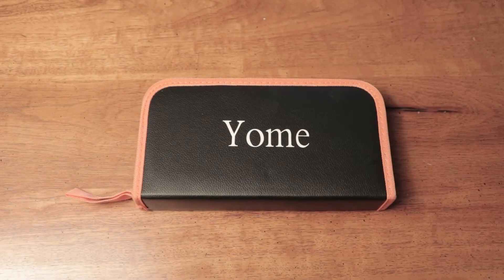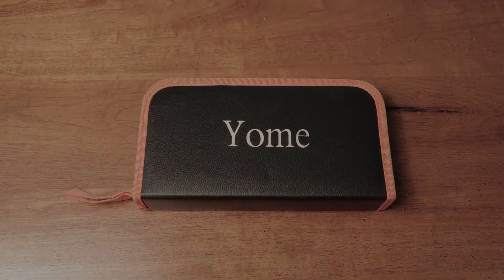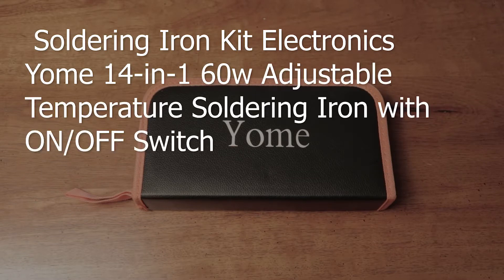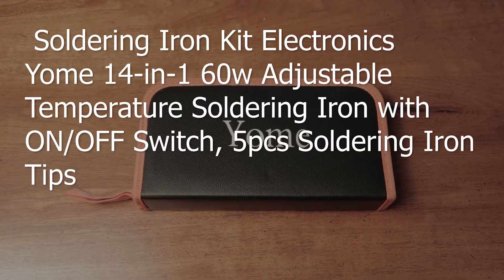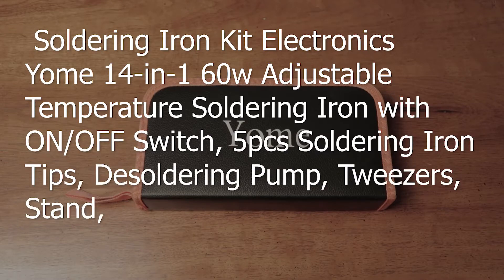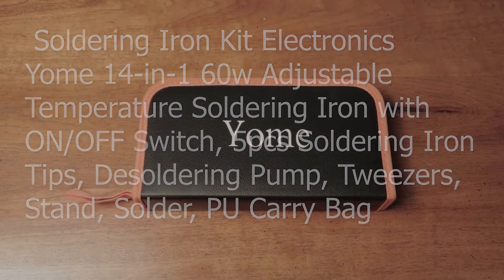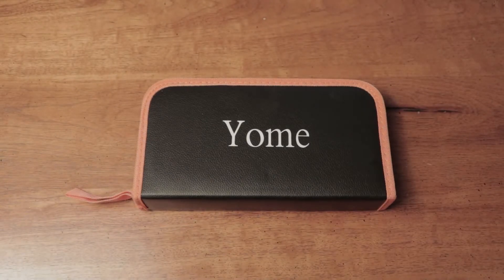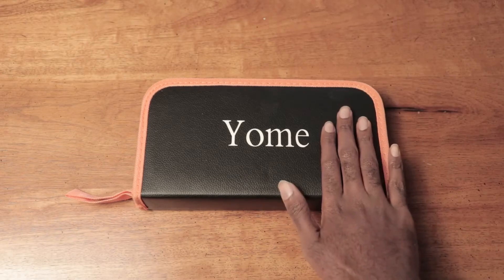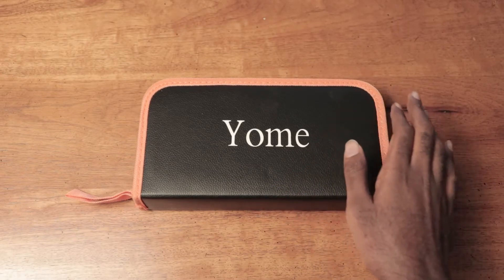Hello and welcome to my channel. Today I'll be doing an unboxing of the soldering iron kit electronics Yulm 14 in 1, 6 to watt adjustable temperature soldering iron with on-off switch, 15 piece soldering iron tips, the soldering pump, tweezers, stand, solder, PSU carry bag. I think this should just be called the Yulm 14 in 1 adjustable temperature soldering iron kit.